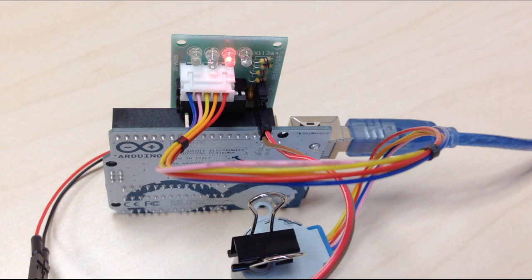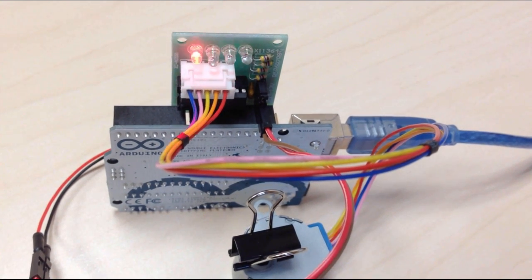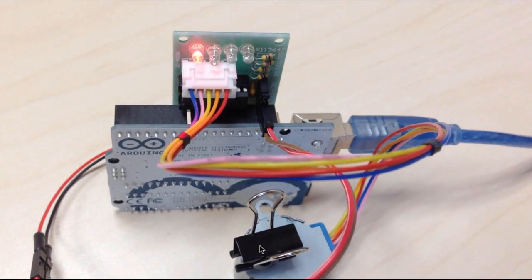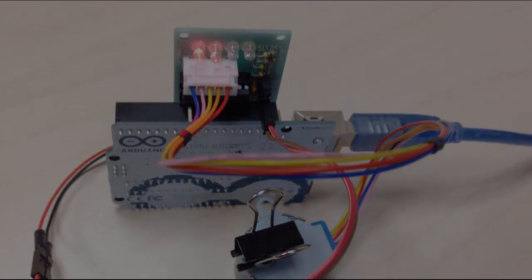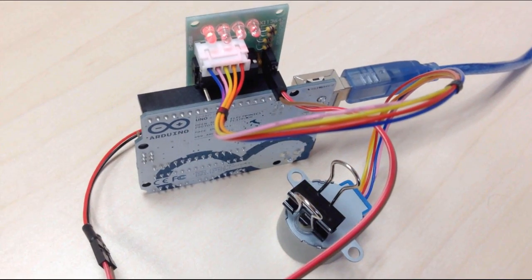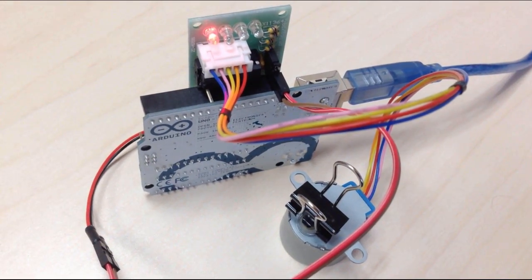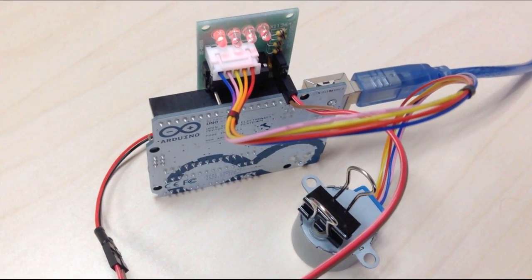Here we see the setup in action. I slowed down the sketch considerably so the motor is moving very slowly and we can see how the LEDs turn on in sequence — one, two, three, four — and the motor is very slowly turning. At full speed, the motor moves forwards and backwards and we can hardly see the LEDs flash.